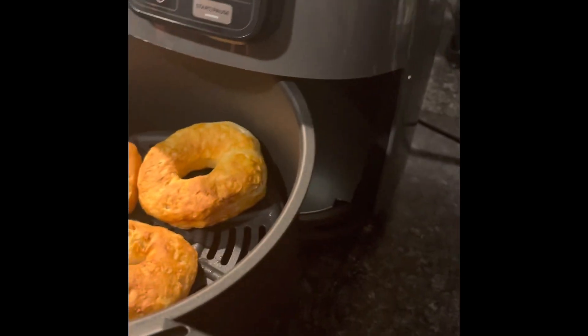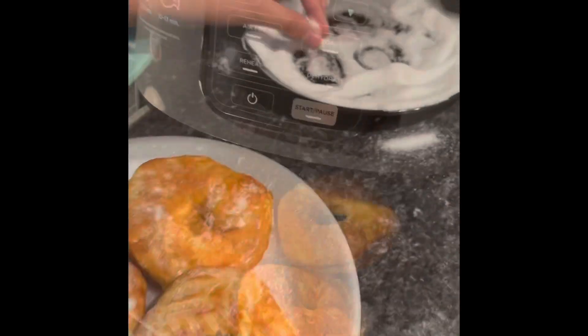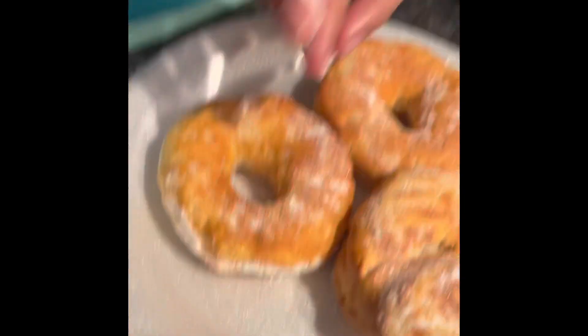Whoa, they look so good! Now we're going to put some more sugar on them.